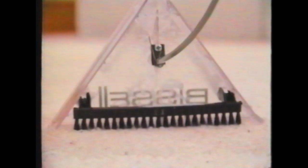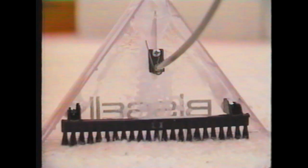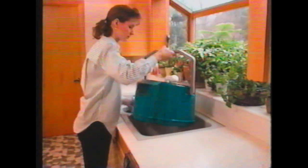When the tank is empty, the carpet nozzle will no longer spray. The ball will float to the top of the recovery tank and raise the pitch in the motor, signaling that it's time to empty the machine. Be sure to turn off all switches and unplug the Big Green Clean Machine. Remove the power unit from the tank unit and empty the dirty water from the recovery tank.